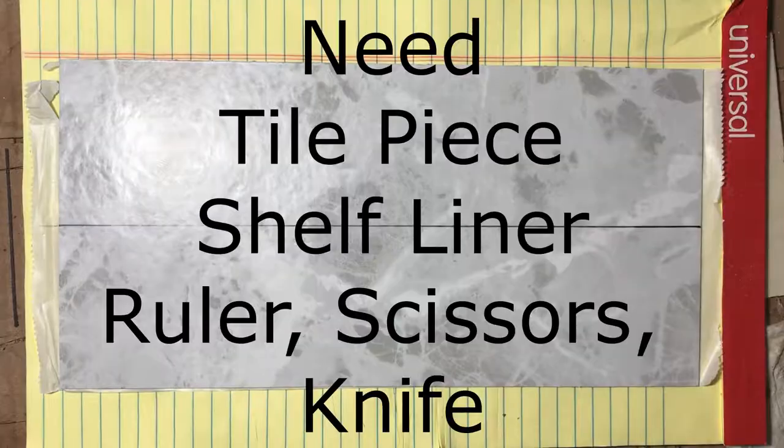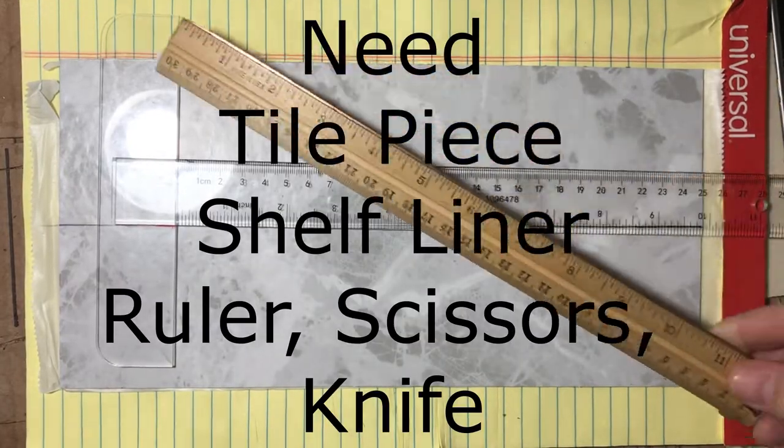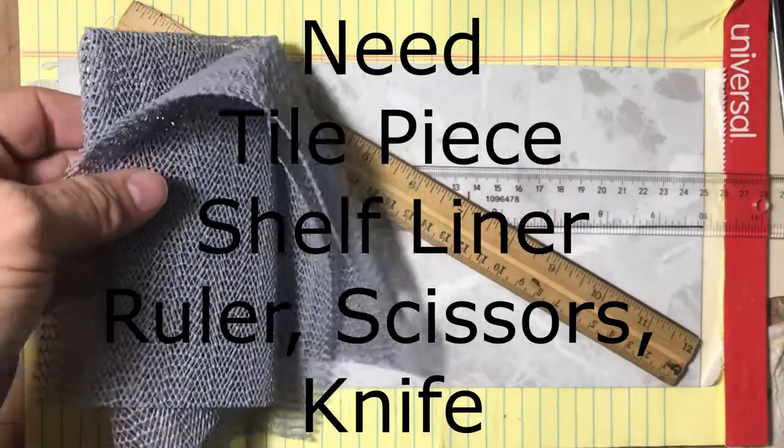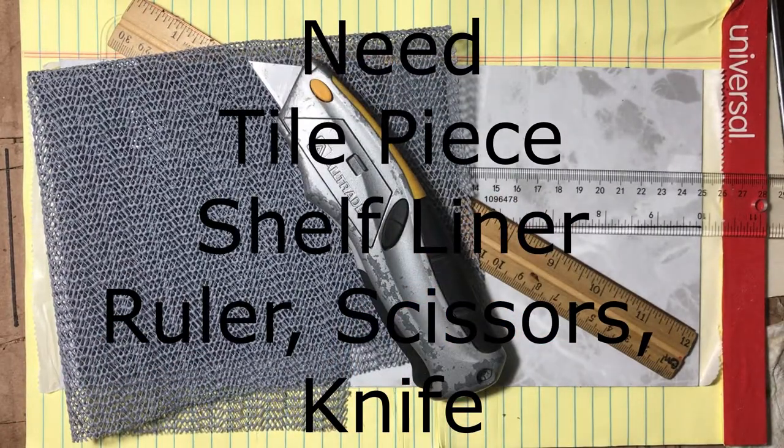That's really all you need for a battle map, so for about two dollars you can get all kinds of different types and styles. To make the tiles you just need a piece of tile — they're self-adhesive so you don't need any extra glue. You do need some shelf liner to stick to the back of the tile, plus a basic ruler, scissors, and knife — that's about it.